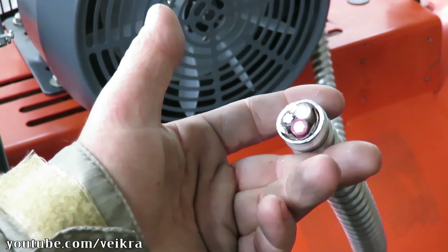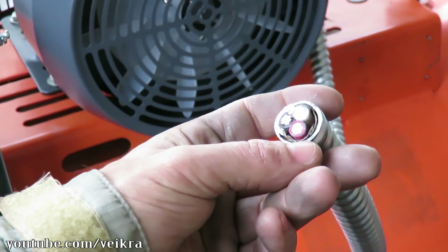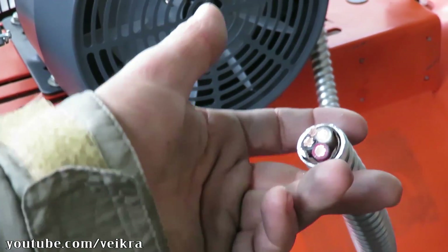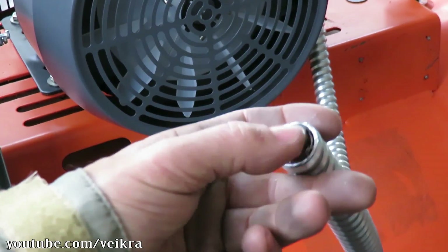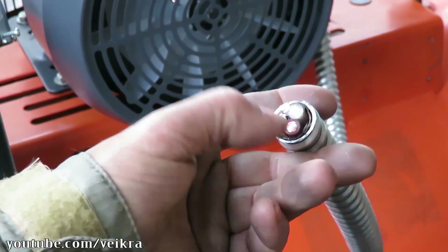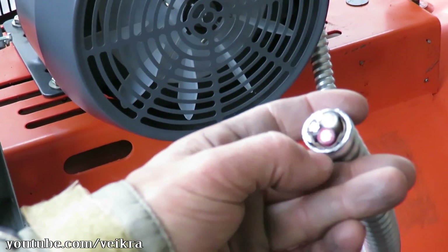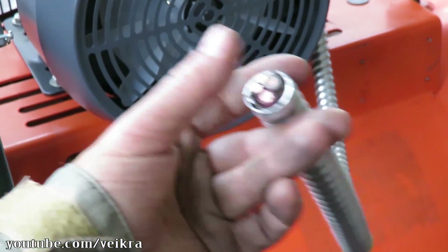That's one way to cut it — with a grinder. You could use a shear, but it compresses the sleeve here. I'm not gonna buy a shear just to do that; I'm just gonna cut it with a grinder, and you can tell it cuts really nice and it doesn't do any damage to it.